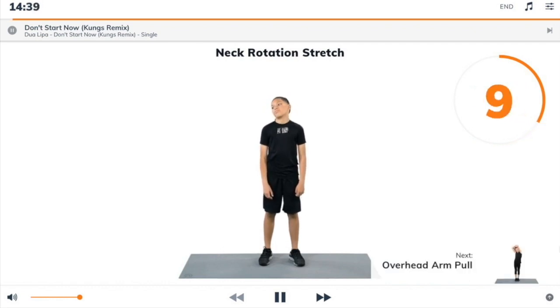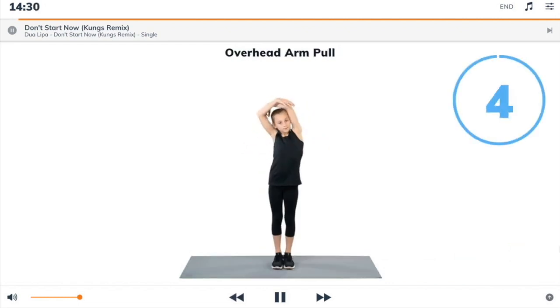Next exercise: overhead arm pull. 3, 2, 1, overhead arm pull. Begin.